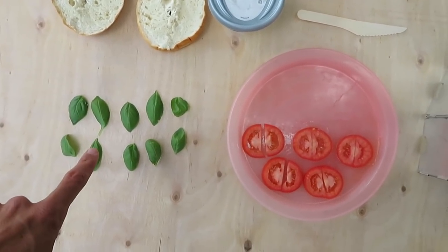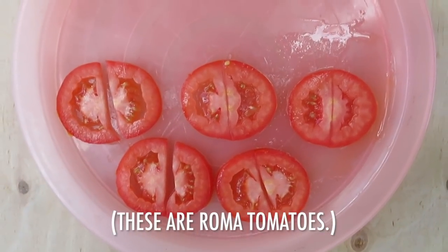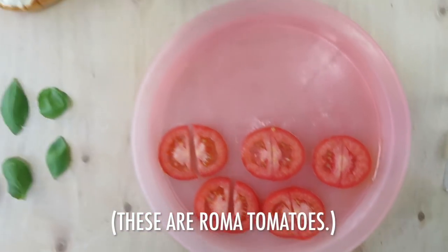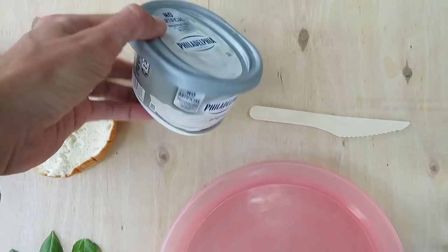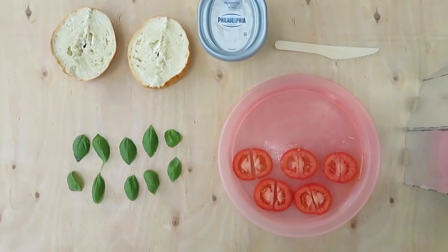ten basil leaves, five tomato slices each of which has been cut in half, spreadable cream cheese — and that's all you need as far as ingredients go.